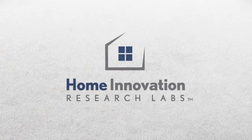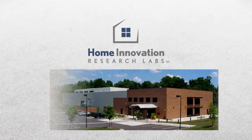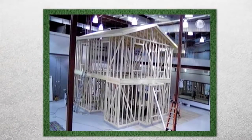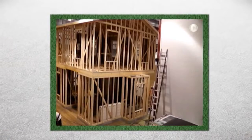To put it to the test, we brought in Home Innovation Research Labs to conduct a third-party comparison. Home Innovation Research Labs conducts market research and product testing within the housing industry. Inside the research laboratory, a framing crew with extensive experience installing both wall systems was selected to start the test.